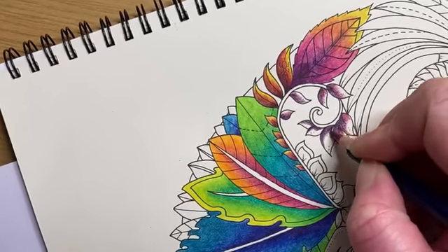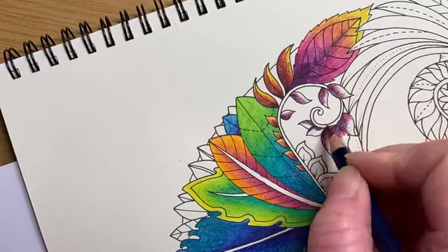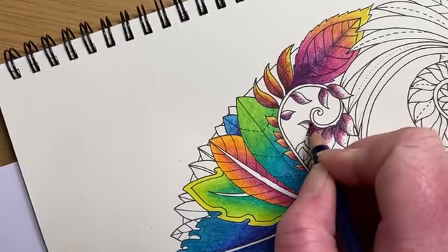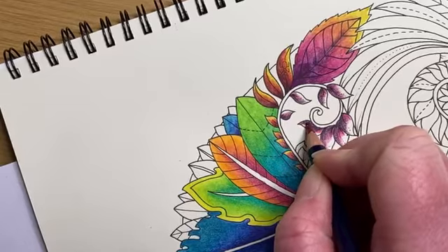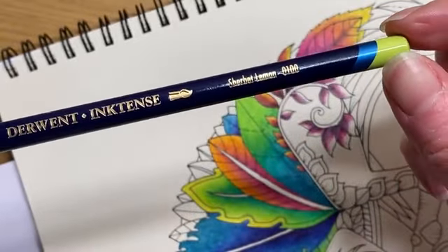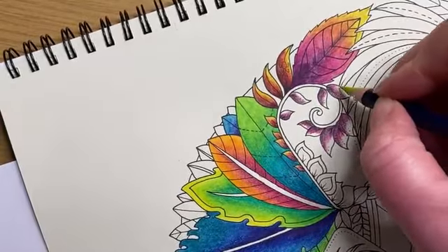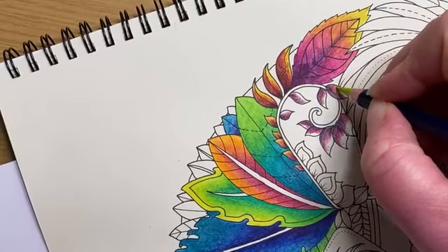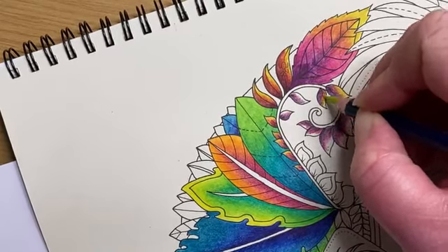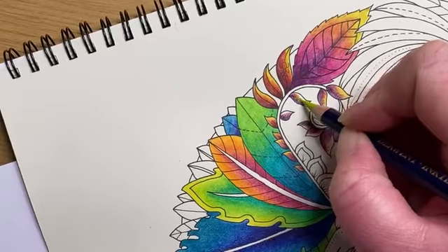I'm going to finish these few off, get them activated, and then move over to one of the other areas. You can see I'm pushing quite hard, getting a thick layer of color down. I don't want to do two layers of the Inktense if I can help it. Sherbet lemon is the other color in this palette — it's only a three-pencil blend on this one. Just over-blend that fuchsia and cover the last of the white area with it. You can see that orangey tone coming through already even before you put the water over the top.